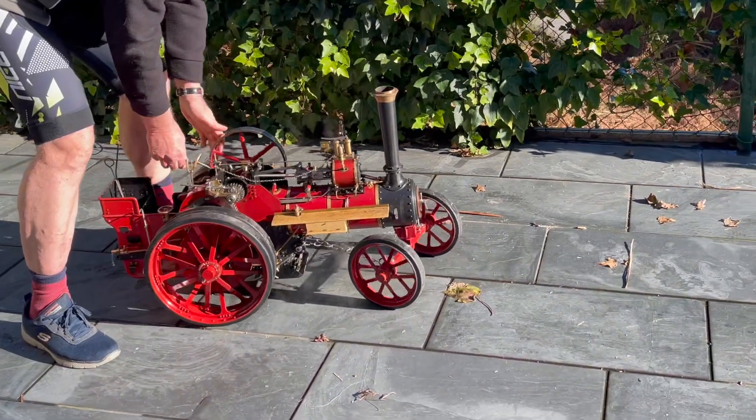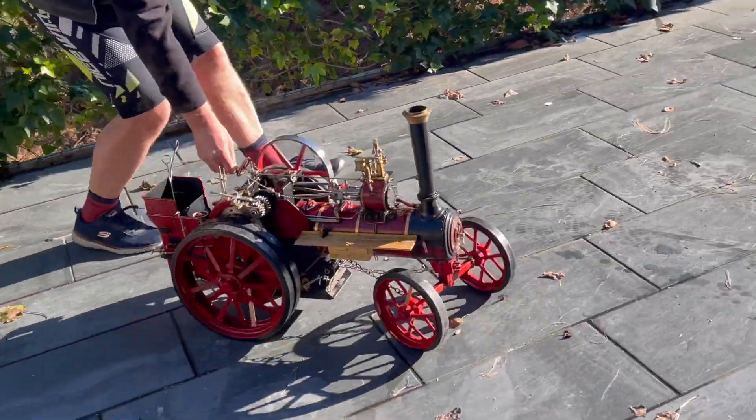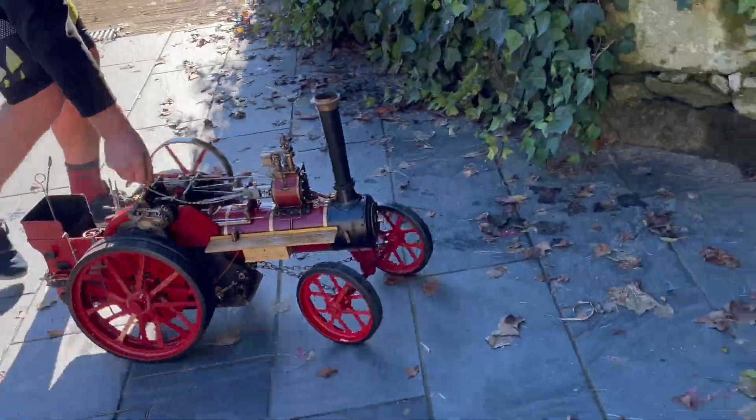I hope you enjoyed watching this video. Just to show you a few short runs on the floor with the machine.